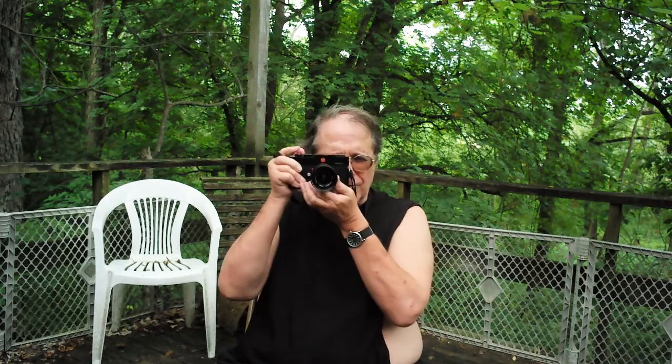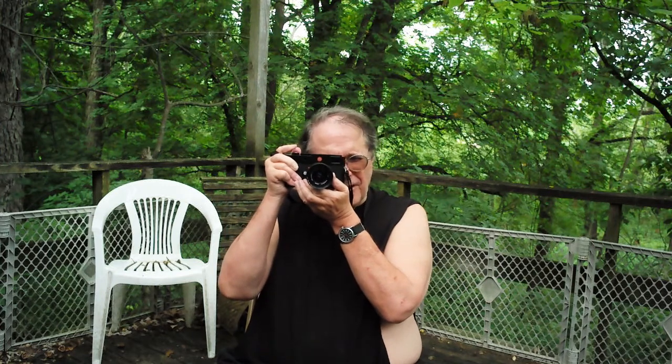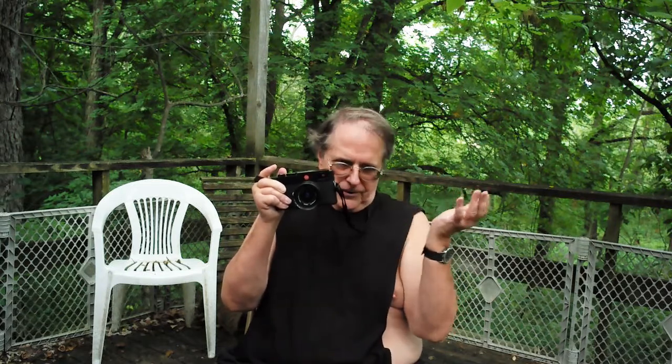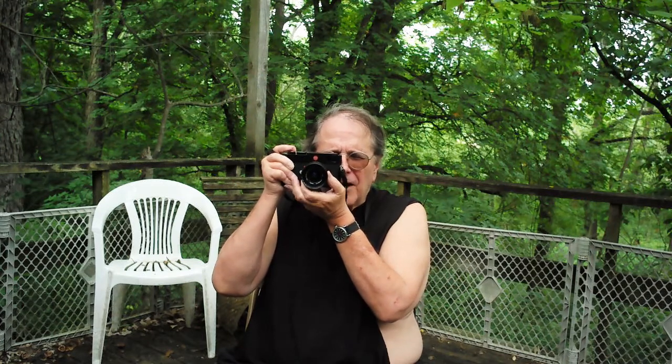With the 28 setting on this lens, you don't get 28 and 90 frame lines — you get the 50 and 75 frame lines again. But essentially if you use the viewfinder window it's kind of like the 28 frame, and you're going to get your shot.